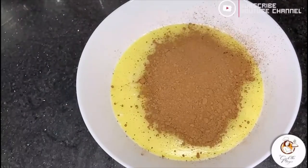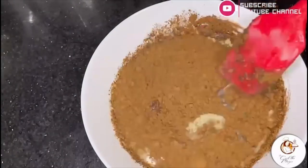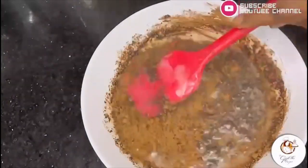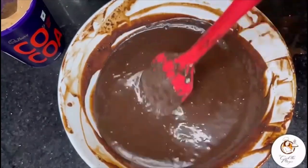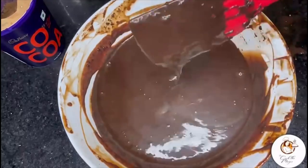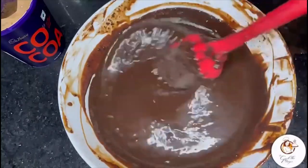A fun fact about truffles: it is said that they were created by accident when one of Escoffier's apprentices accidentally spilled hot cream into a bowl of chopped chocolate. At the sight of it, Escoffier shouted 'ganache', which means idiot. Thanks to the apprentice's accident, which created the chocolate truffle!